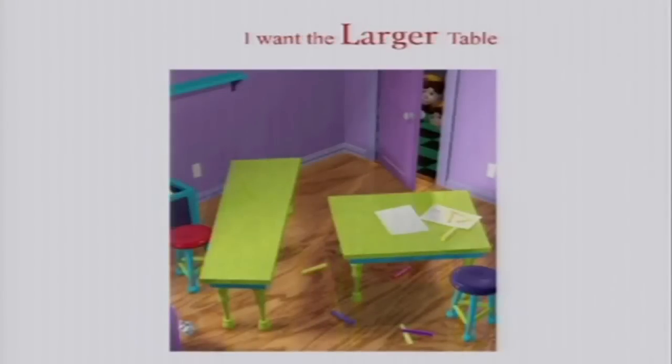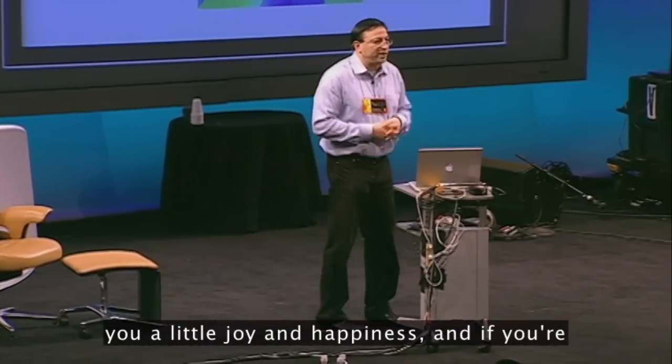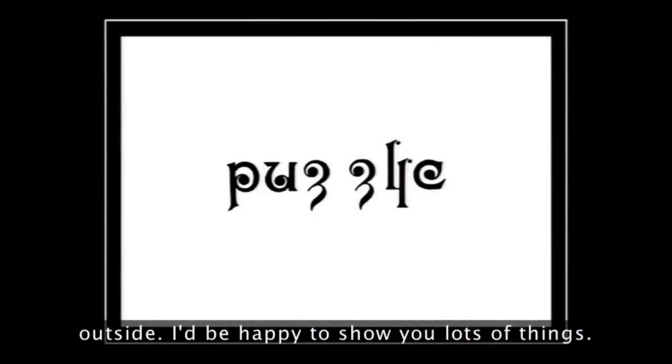You can see the two kids are looking out simultaneously out of two different directions at once. Now, can you believe these two table tops are the same size and shape? They are — so if you measured them, they would be. And as I say, those two figures are identical in size and shape. It's interesting, by doing this in this sort of rendered fashion, how much stronger the illusions are. I hope this has brought you a little joy and happiness, and if you're interested in seeing more cool effects, see me outside — I'd be happy to show you lots of things.